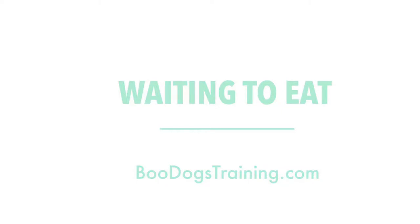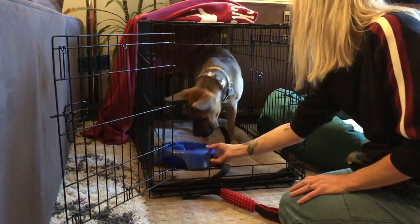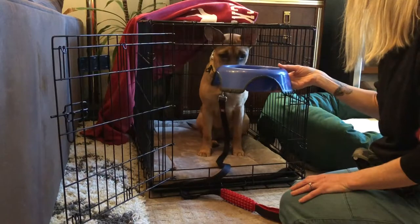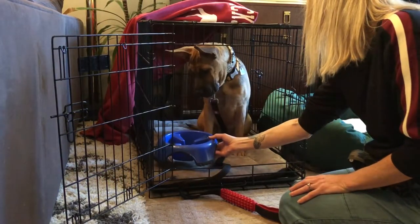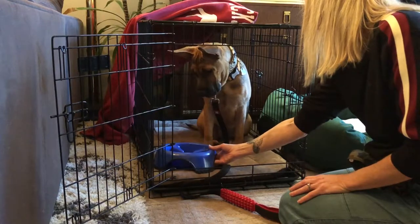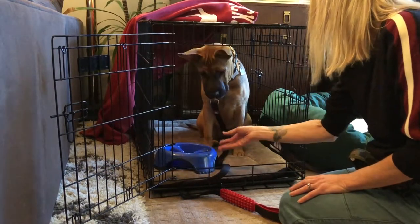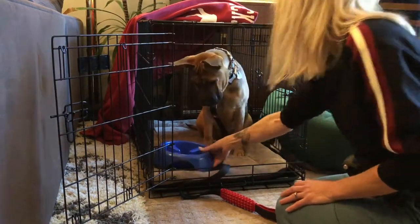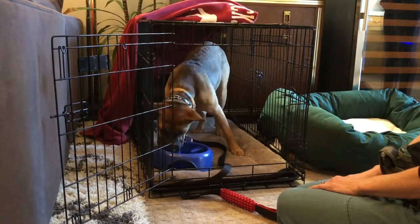Hey, this is Boo with Boo Dogs Training. This is Waiting to Eat with Coyote. I put the bowl down — she goes for it, I lift it. I put it down again, I lift it. So every time she goes for it, I lift it. She already has gotten it, so she's waiting. I'm looking for some eye contact. I give her a little help. I say break. You can eat your food. So she starts eating. That's the first time she's ever done this.